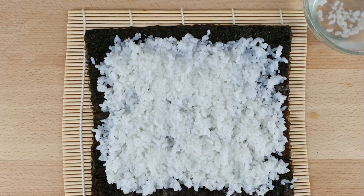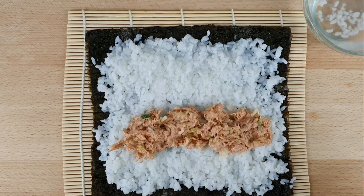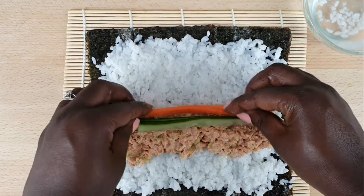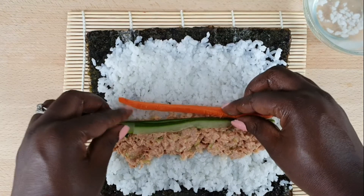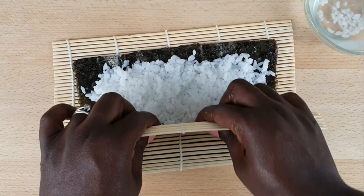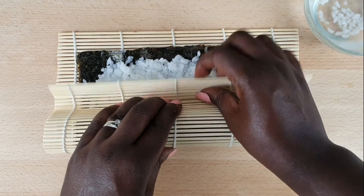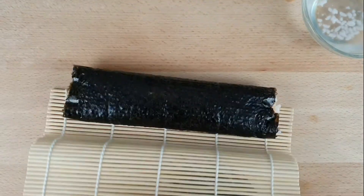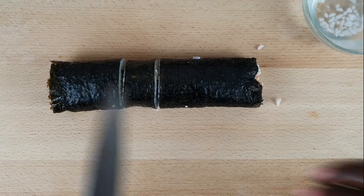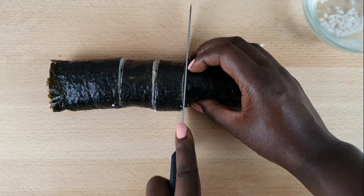Add your filling — in this case we are going to do the sriracha tuna first. Spread a thin roll of the tuna, add a strip of cucumber and about two carrots the same. Then roll the sushi. The most important thing about rolling is ensuring you press what you have rolled together firmly. At the end, just dab a little water at the end of the nori to seal it. Take the knife, cut the roll in half, always wiping the knife after cutting. Cut into six pieces and that's it.